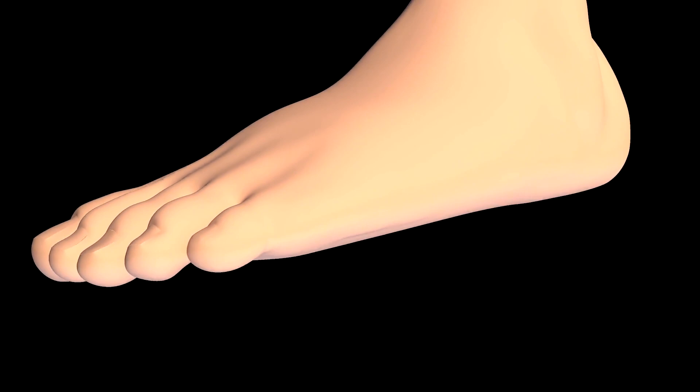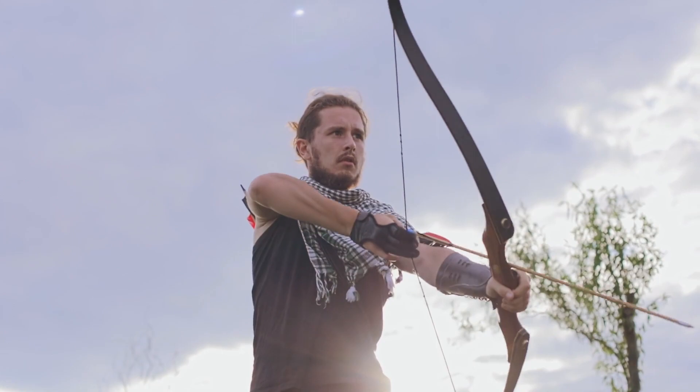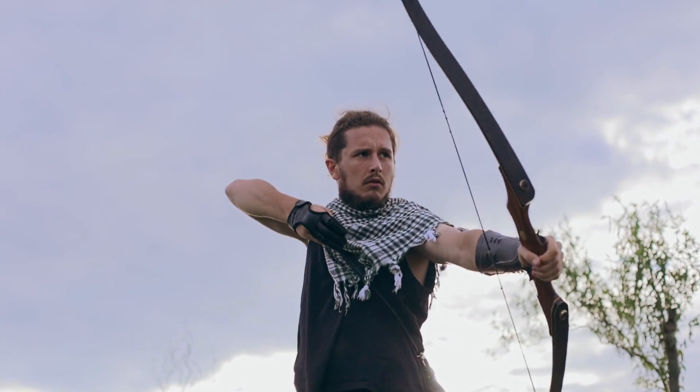The plantar fascia is a connective sheet of tissue that runs from your heels to your toes, and it has two main functions. Firstly, it needs to support the arch of your foot, and secondly, it needs to be springy — and that springiness helps improve the efficiency of walking. Imagine every time your foot comes down it elongates, and the energy from that elongation is stored in the plantar fascia, like a bow and bowstring. Every time your foot comes down, you put tension on the bowstring, the energy is stored, and when your foot leaves the ground the energy is suddenly released, making your walking more efficient.